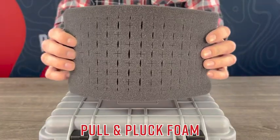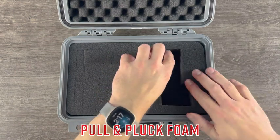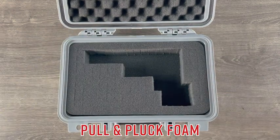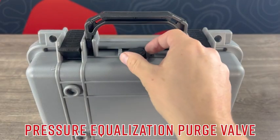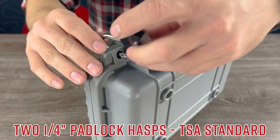A layer of pull and pluck foam allows you to customize the shape to your equipment for maximum protection. An integrated rubber gasket and pressure equalization purge valve help keep your equipment protected from water and other harsh elements.